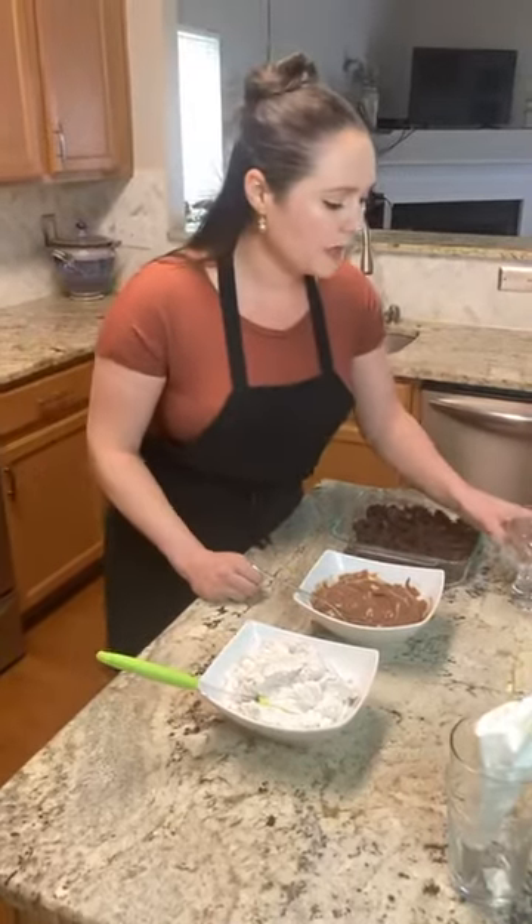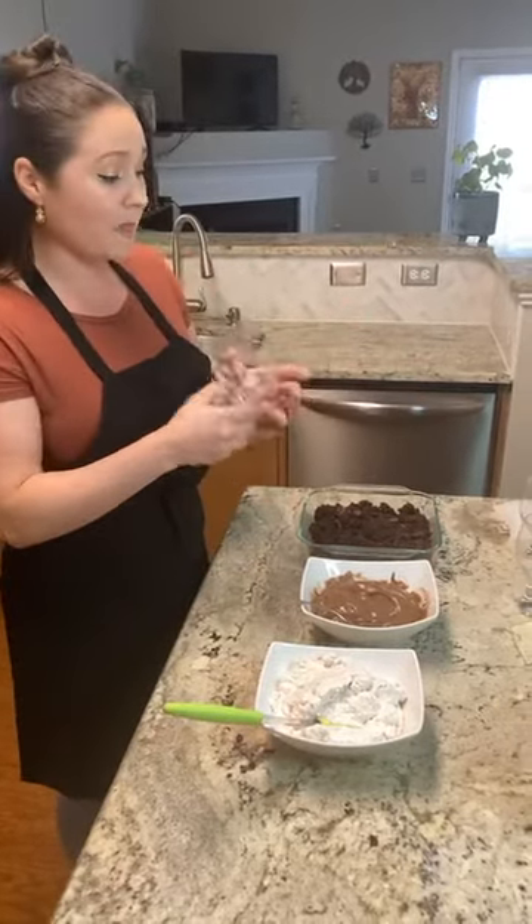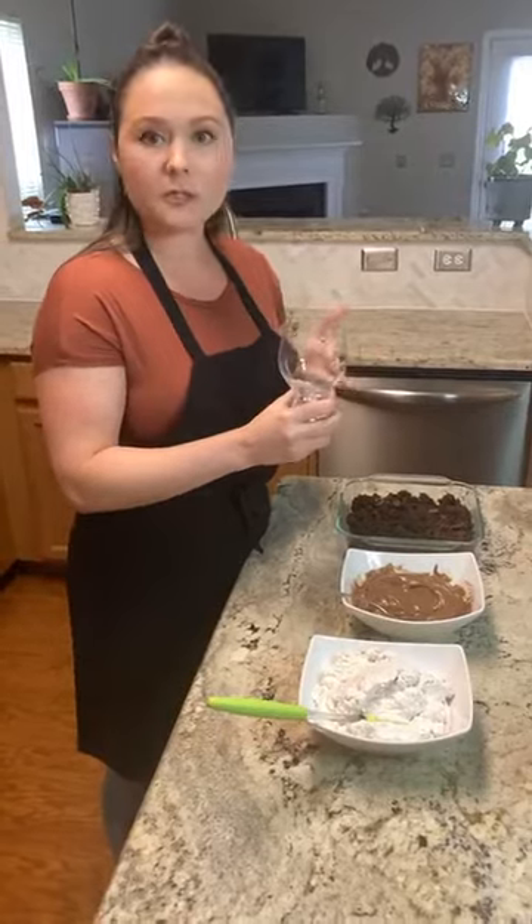I'm making little individual trifles, so I'm using a nice clear glass here. You can also make a larger one if you want it to be a little bit more impactful, a little bit more of a showstopper. But these individual ones are great as well. You just want to make sure that you're using a clear glass — even when you do your larger one — so you can see those beautiful layers that you're going to be creating.